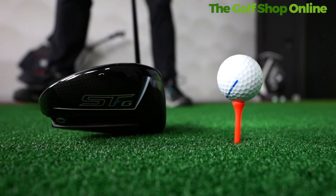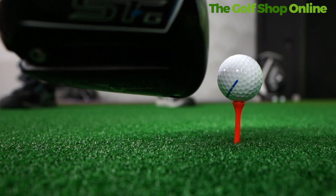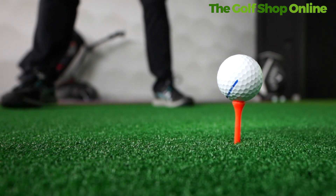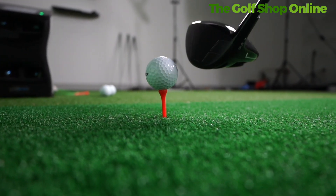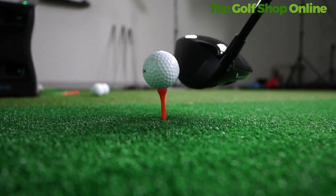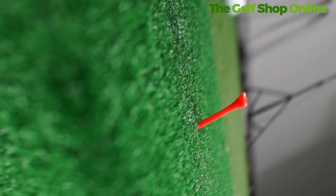Featuring their forged face, it's very light and very fast, trying to deliver those high ball speeds. Also featuring their cortex chamber for solid feel and great weight distribution, again to try and encourage the best ball flight out there. And with the movable tracks, where these weights go from right at the back to nearly right at the front, you can really dial this club in.